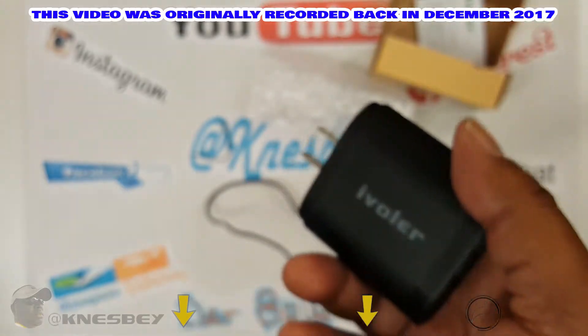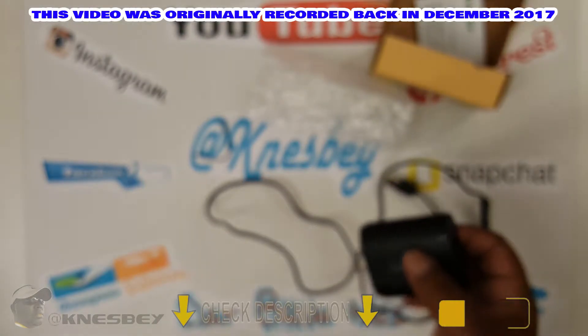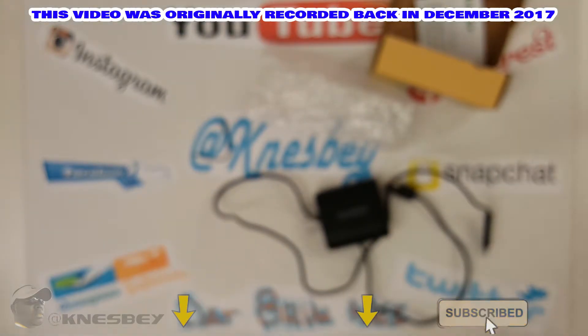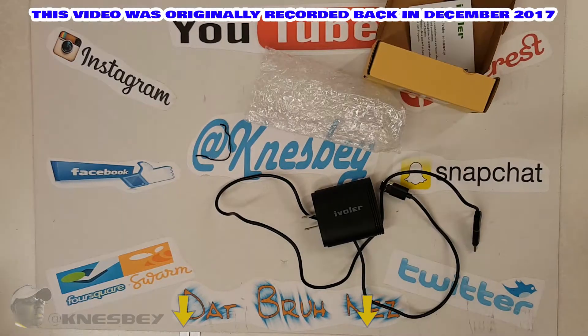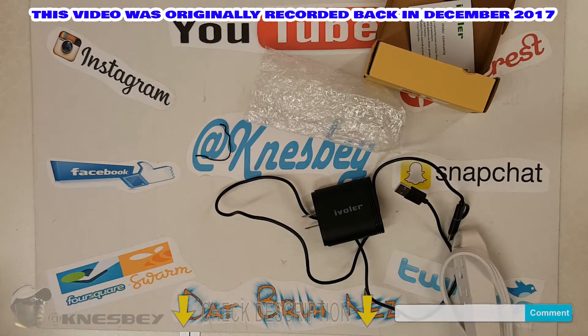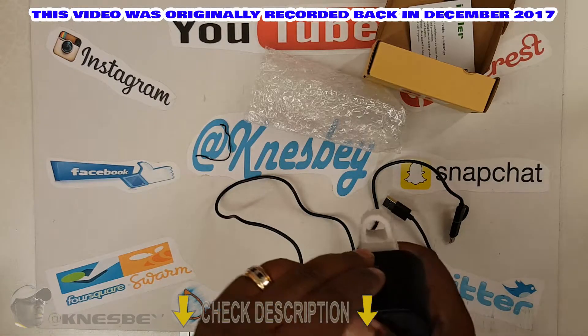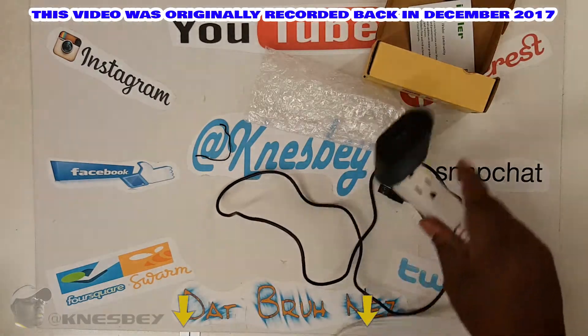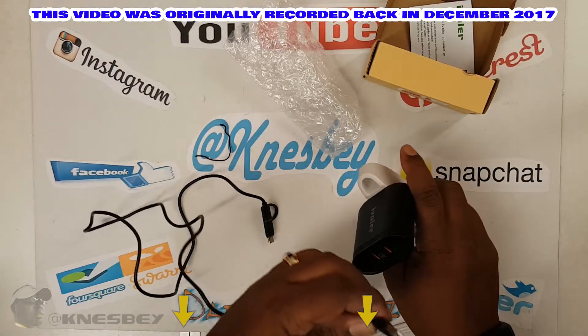We will find out though. What I'm going to do is go ahead and plug this bad boy in and plug my phone in and see if we get some quick charge action. Just bear with me for a second. Alright, so we're all plugged in right there. I'm going to plug this in the top port.